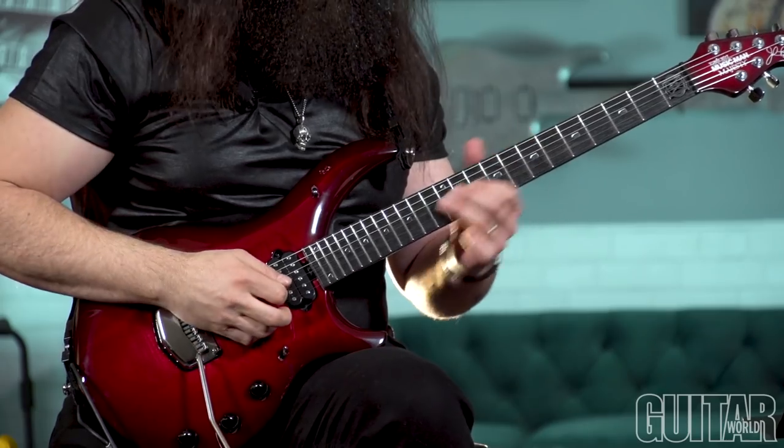I started to listen and realized: they're bending from the note up to another note, then back down and up. That's how you get that sound. I didn't really realize that before.